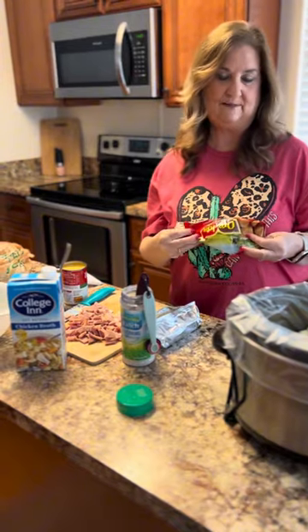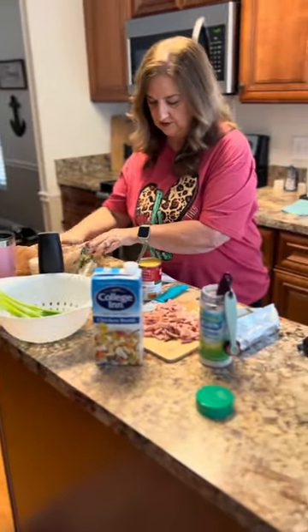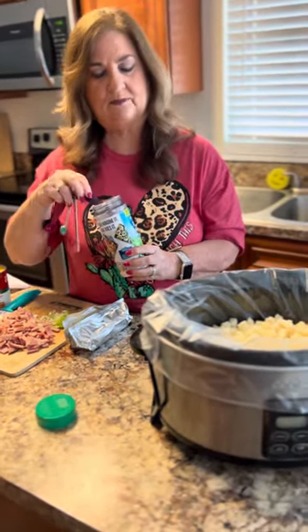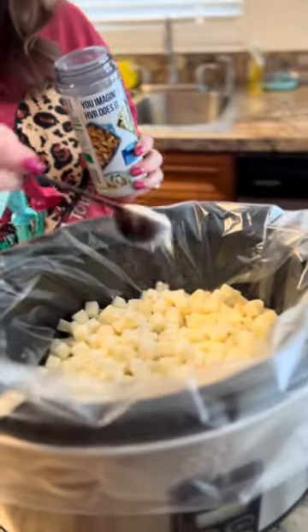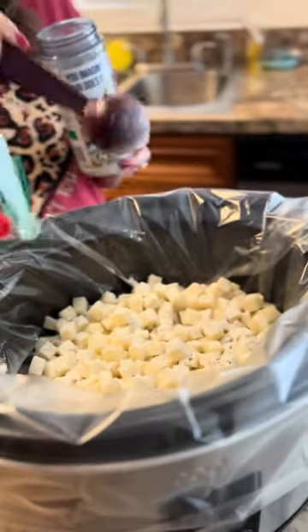It asks for one packet of ranch dressing. I don't have the packet, but I have my ranch dressing here, so that's equivalent — about a tablespoon. So a good heaping tablespoon, and I'm just going to put that in there.